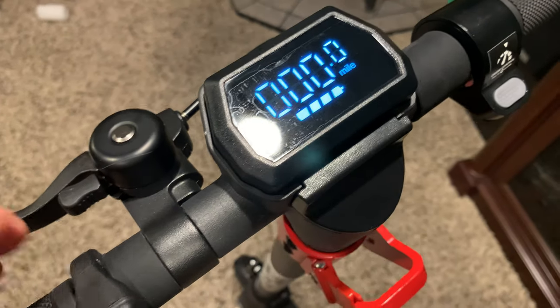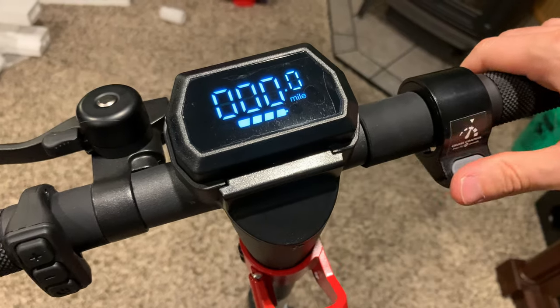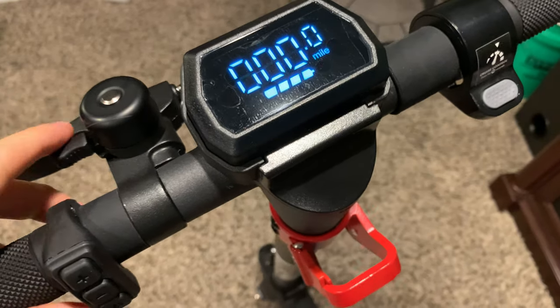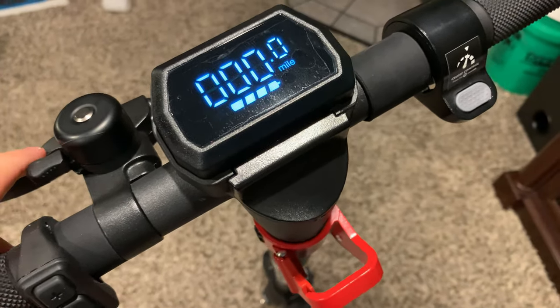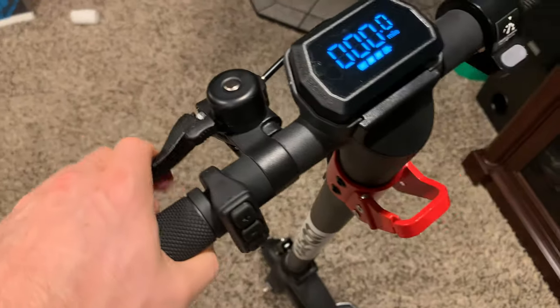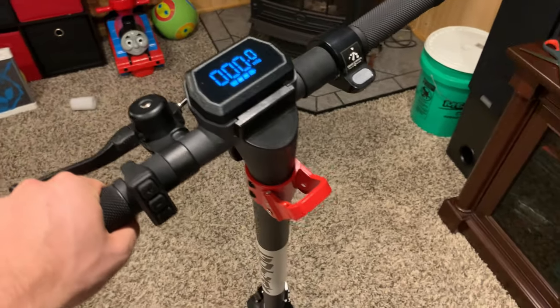We've got our miles displayed. This will be a kick-to-start or push-to-start, so I'm going to read the instructions and get this thing charged. There's also a bell here — pretty cool. The brake is working right out of the gate with a good amount of tension.